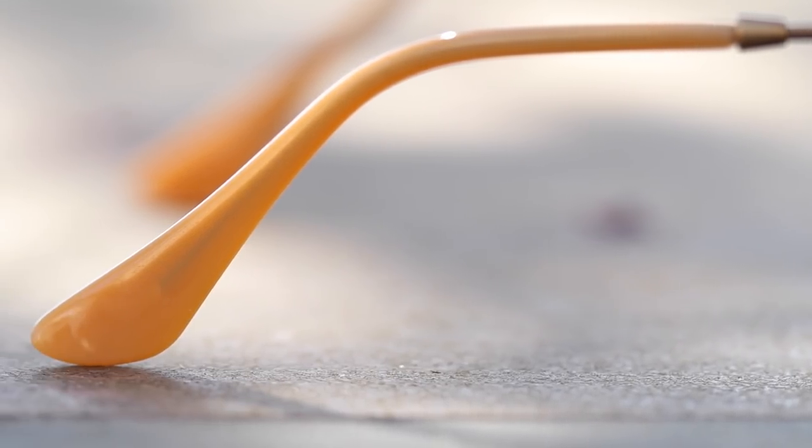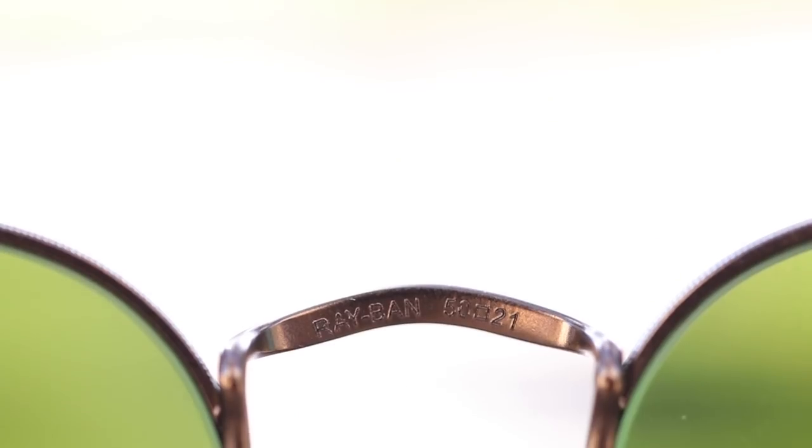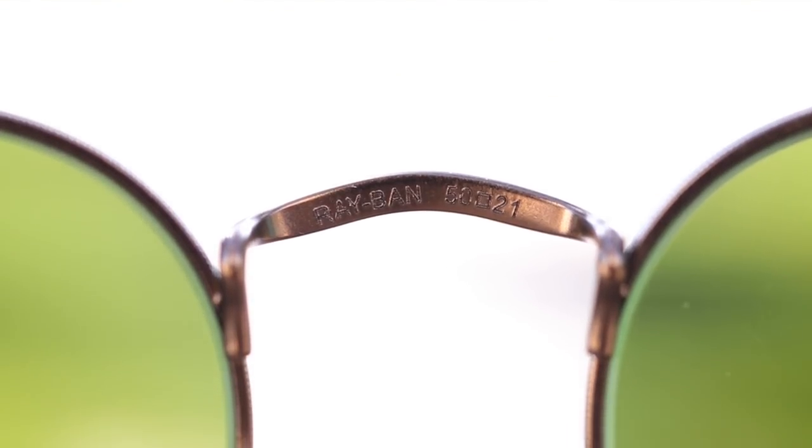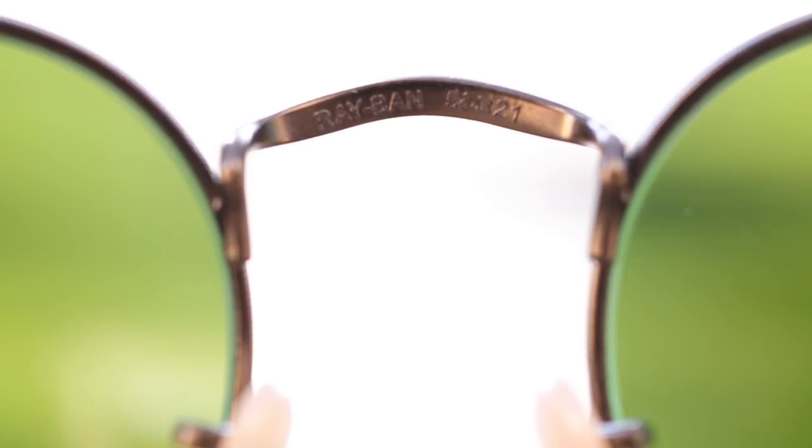Because the ear rests are made out of acetate, they are extremely comfortable behind the ear. They have adjustable ivory-colored nose rests that are somewhat transparent, and if you look through them you can see an etched RB logo on the back metal plate. On the upper bridge it says 50 and 21, referring to the lens size and bridge width.